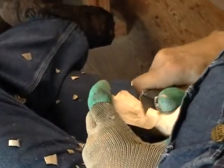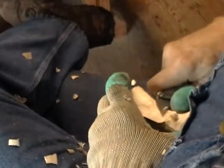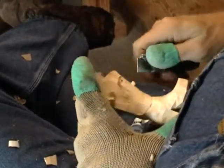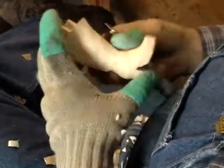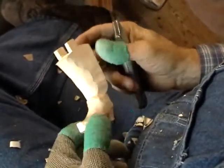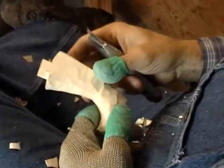I was wondering why things were going so slow, and that was because I was using the wrong knife. So I grabbed old reliable here and things speeded up real quick. Anyway, I've got the front of the boot pretty well roughed out now — see there. Now we'll do the back.